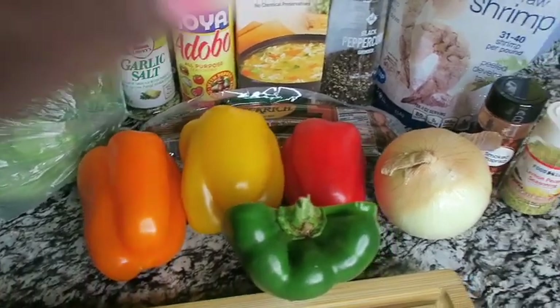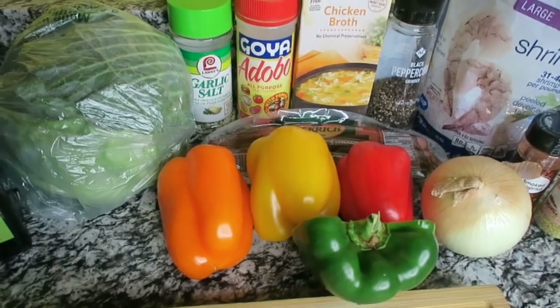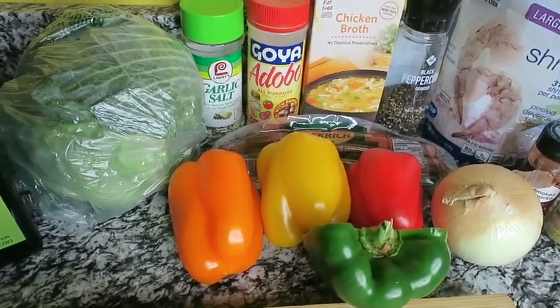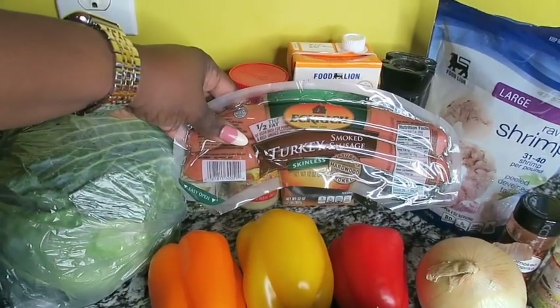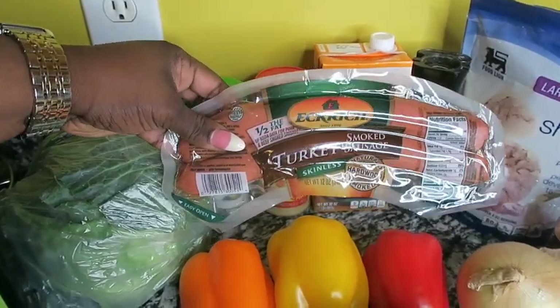I also have a large onion and bell peppers — I have so many because when I make this dish I like it to look colorful and interesting. I also have turkey smoked sausage, which is skinless and half the fat.